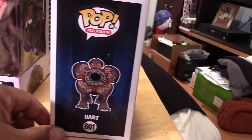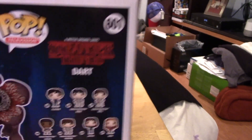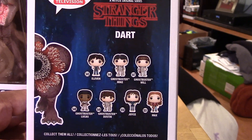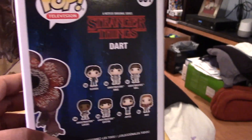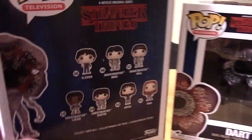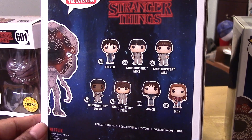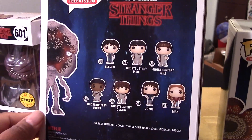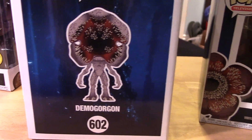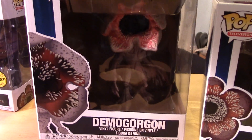Before I do so, let's give you guys a closer look at the boxes. Here is the side with a nice illustration of Dart, and the back of the box shows some of the pops from the current collection - released a few months ago, around February 2018. And here's the back of the box for the new Demogorgon. I didn't expect this to be a six-inch version; I thought it was just a new Demogorgon in standard size, so I'm glad to see it is in fact a larger figure.